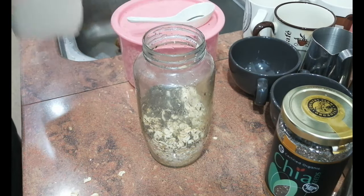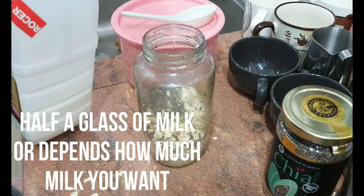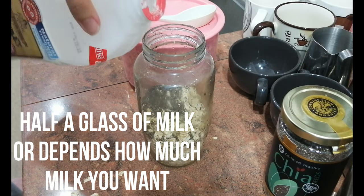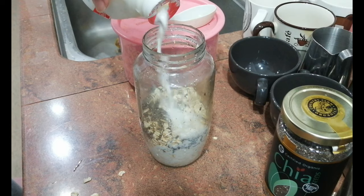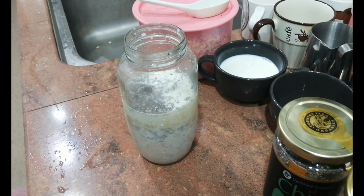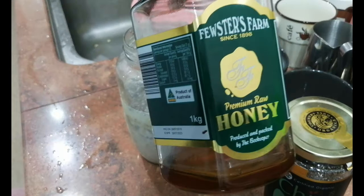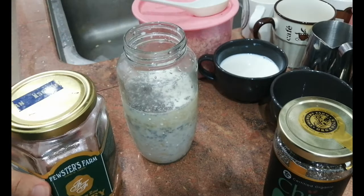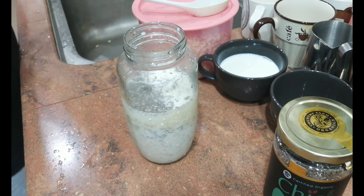So right here I'll just put in maybe like half a glass — that means it's one cup of milk. Once you're done with putting the milk in, we can now put in honey. I put in honey because it makes it a little bit sweet, instead of just milk and oats which is very bland.